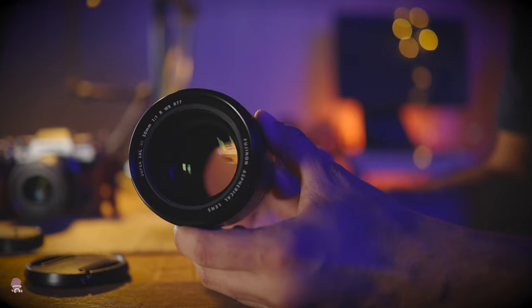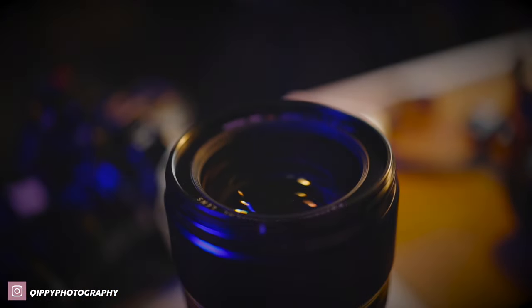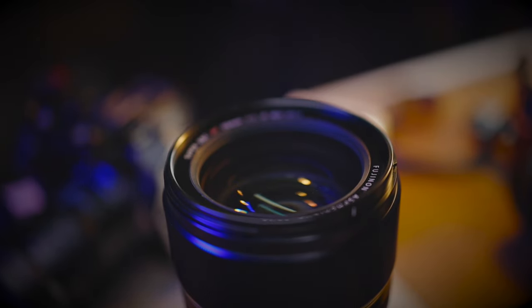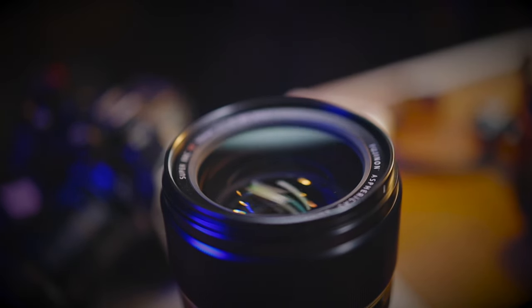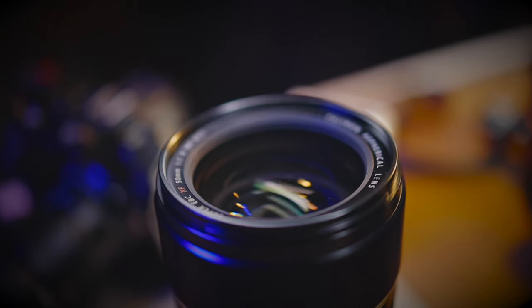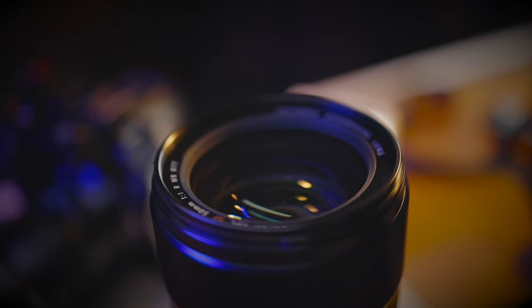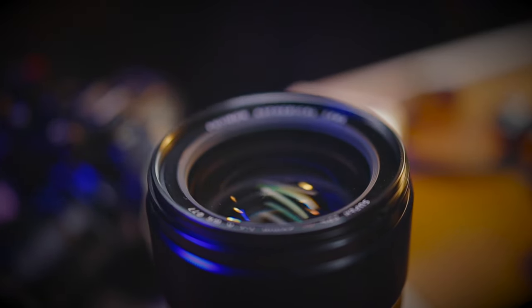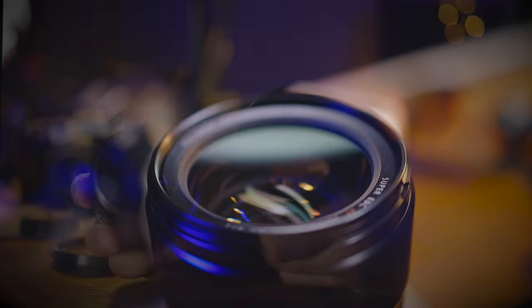In terms of chromatic aberrations and lens flaring, this lens is really well-controlled and I didn't have anything to complain about. Also, the bokeh of this lens is simply gorgeous and creamy. So if you really do need that bokeh-liciousness, this lens is definitely a great option for that.